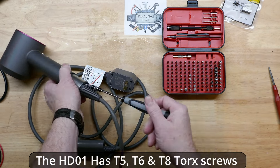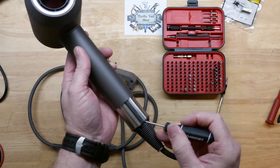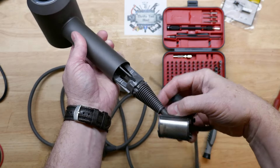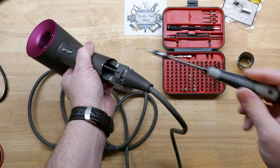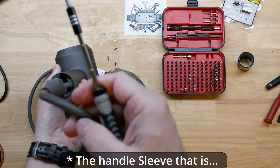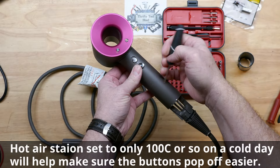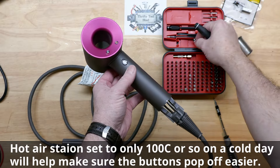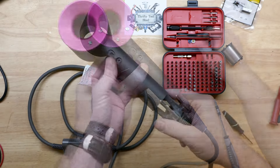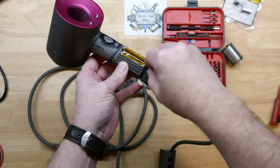We have two screws here with the T6 bit on the bottom to remove the screen filter — it comes off just like so. We also have another one that's holding the handle on. Next we'll pop the buttons off; I'll apply gentle pressure, and if they're really tight I'll put a little bit of heat from my hot air gun. They're just glued on, and with that screw removed it should slide off. We'll go ahead and remove this noise abatement filter.